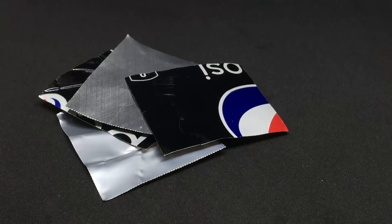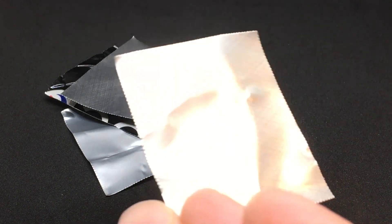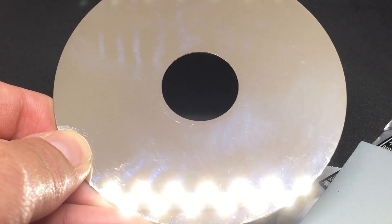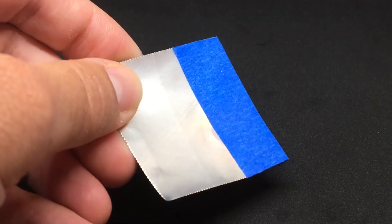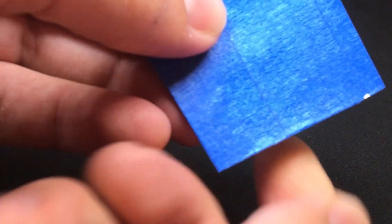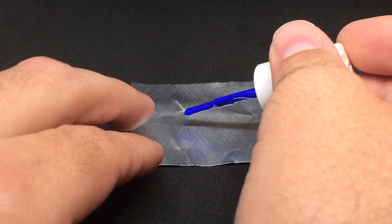I wanted to start with a simple metal, so I cut up some bits of aluminum from old soda cans. I also cut a piece of steel out of an old computer component and took an old hard drive plate as an option if things went incredibly well. I started with the aluminum scraps, using both blue painter's tape and nail polish as masking mediums.